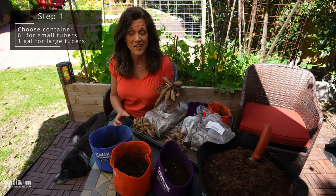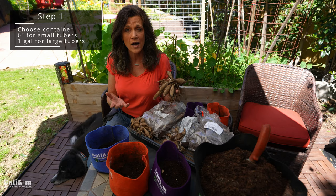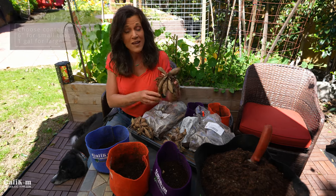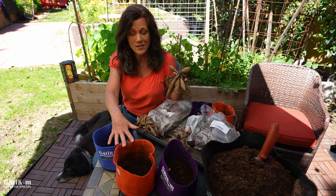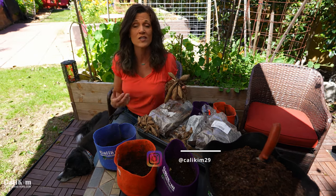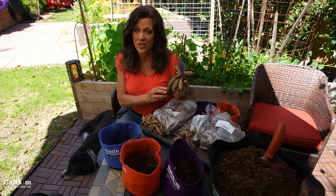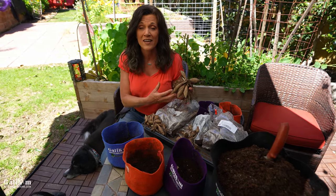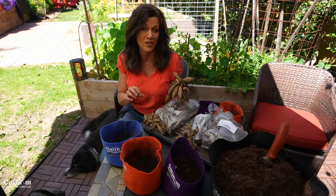Step one is to choose your container. If you have small dahlia tubers, a nursery pot about six inches deep works well. For larger tubers, I'm using my one-gallon Cali-Kim Smart Pots. Whatever container you choose, it's really important that it has drainage, because dahlia tubers are particularly susceptible to rotting in wet soil.